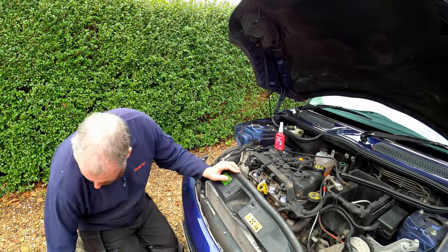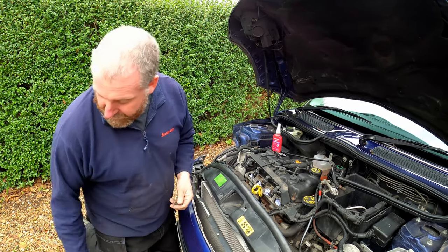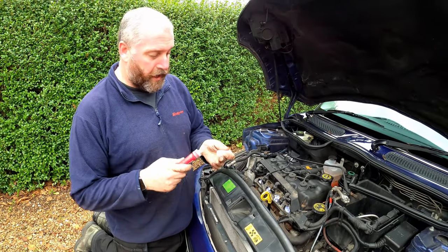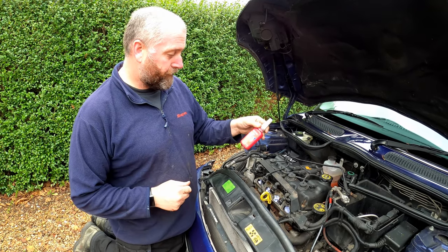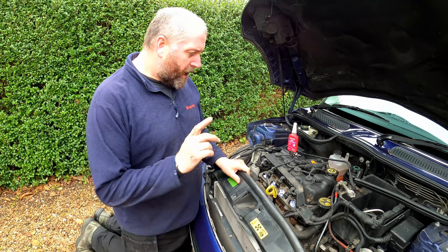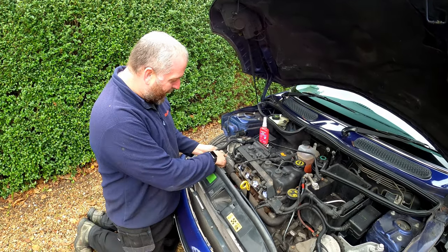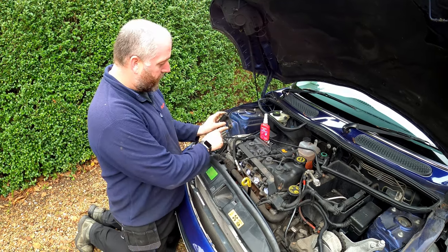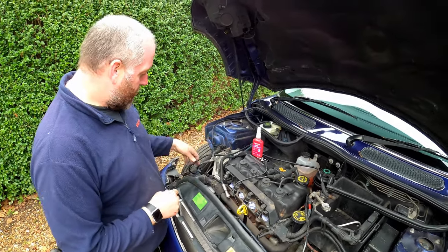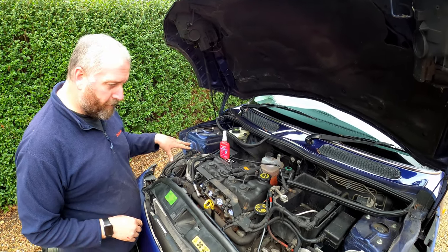The bolts had blue Loctite on, so I stuck them on the grinder with a wire wheel — a wire brush can do it — just to get the old stuff off. Then we're going to use Loctite 243, which is a blue medium-strength thread locker that's fairly resistant to temperature, so it won't go soft when the engine's running. Also, I worked out where that little clip goes — it sits just under the engine mounting bolt. It's to do with a purge system; we'll look at that later once it's all back together.